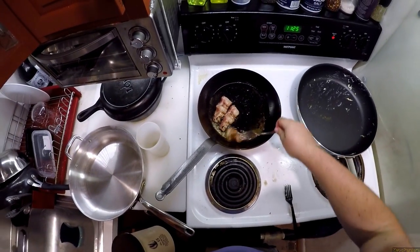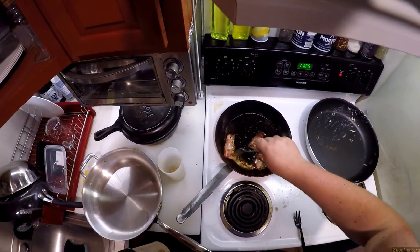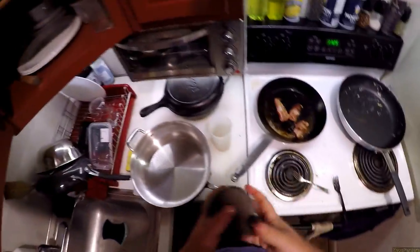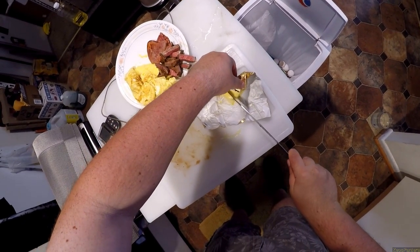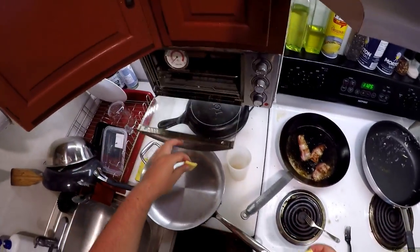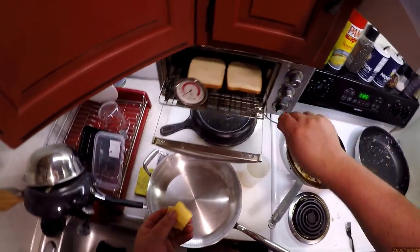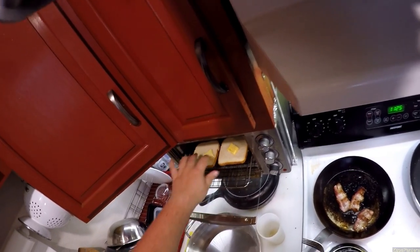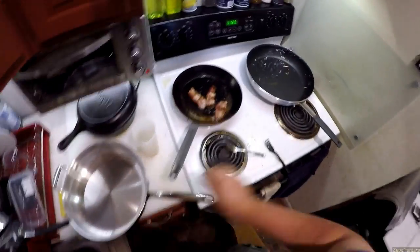Toast is doing its thing, bacon is nearly done now. Shutting that off. The butter's still out. This poor knife has seen so much pain and suffering today.